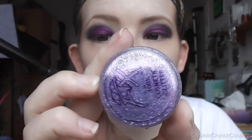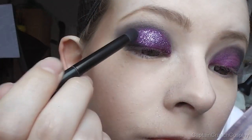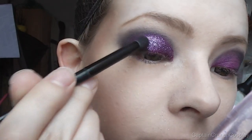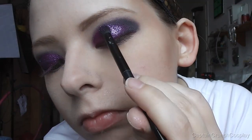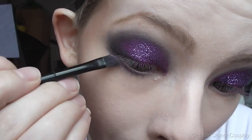This step is optional, but now you can apply some purple glitter. Any excess can be brushed off. Then with a normal purple eyeshadow, go along the lower lash line.